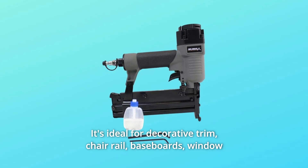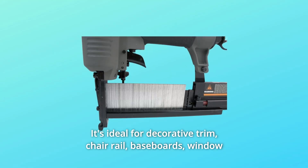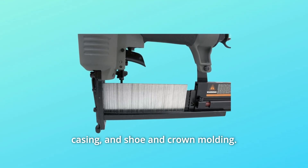It's ideal for decorative trim, chair rail, baseboards, window casing, and shoe and crown molding.